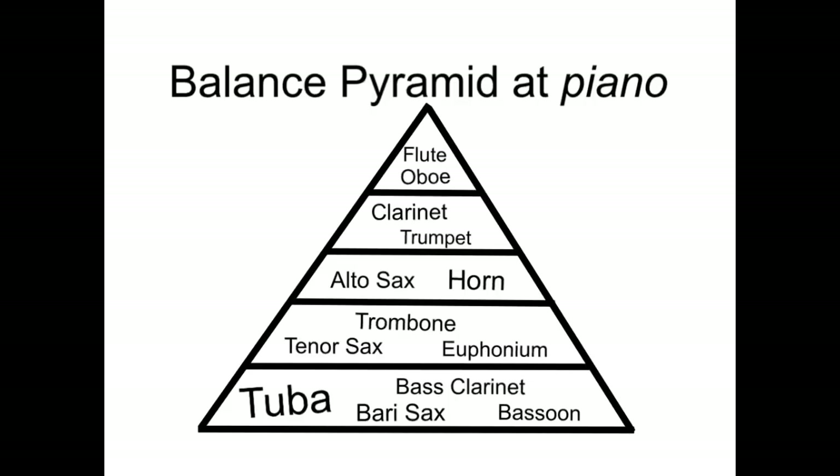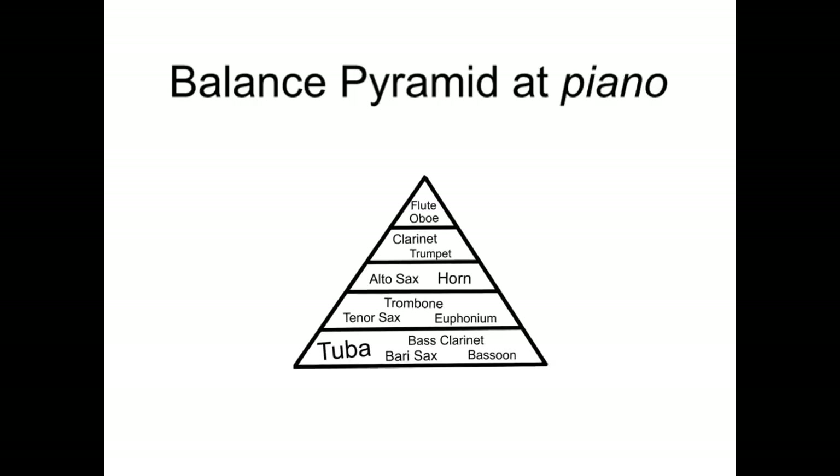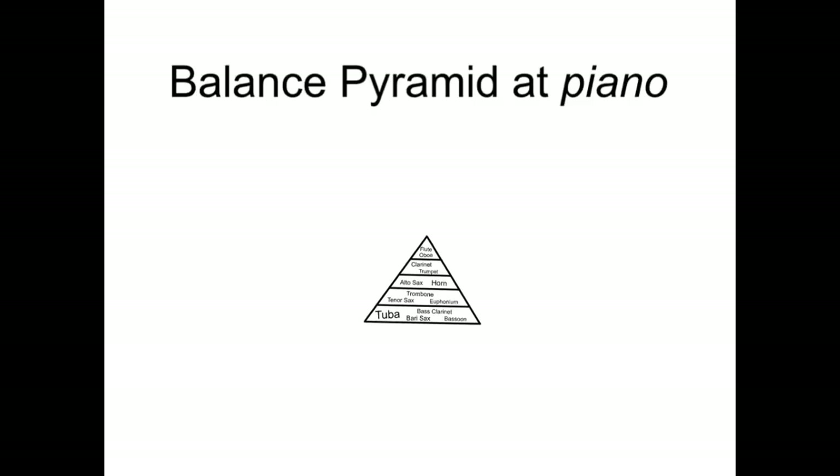Now that we know where everyone fits in relationship to the other sections, we can talk about volume. Not all pyramids are created equal — some are really big and some are really small. The same holds true with our balance pyramid in band. If we're playing loud, our whole pyramid would be nice and large. But if we wanted to play soft music, our pyramid suddenly gets much, much smaller. But notice — even though our pyramid is really small, the tubas are still the loudest, followed by the rest of the low voices, and all the way up to the top, the flute and oboe still needs to be playing the quietest compared to the tubas.